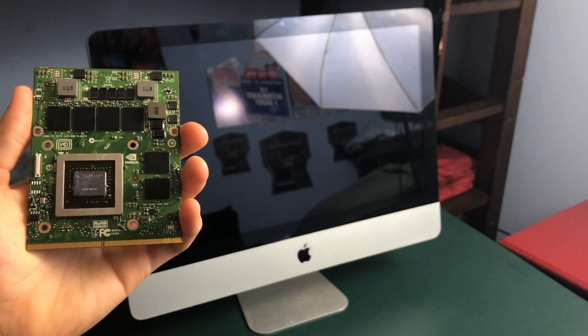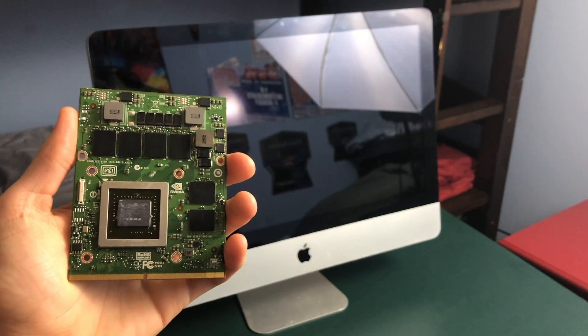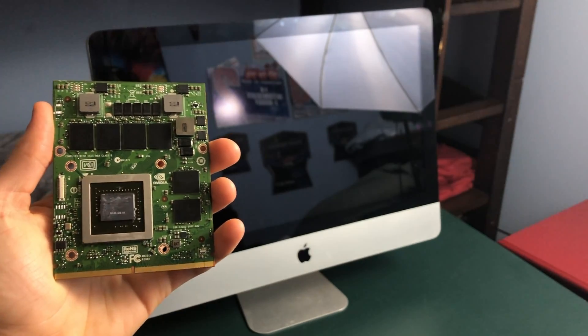Hey guys, this is TechItOut and today I'm going to be showing you how to upgrade the GPU in your mid 2011 21.5 inch iMac. So let's get started.